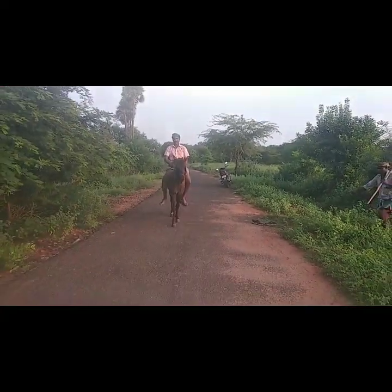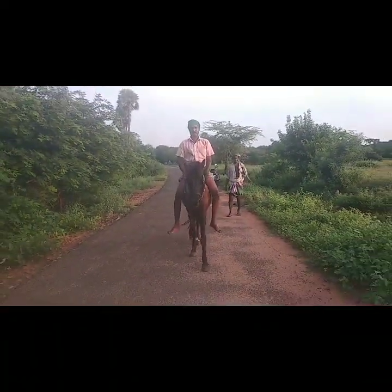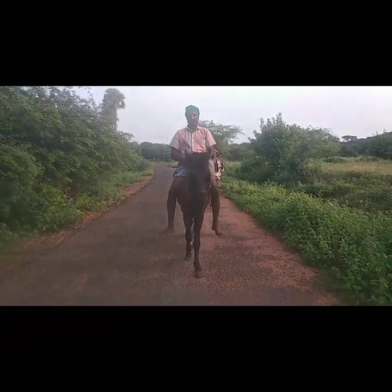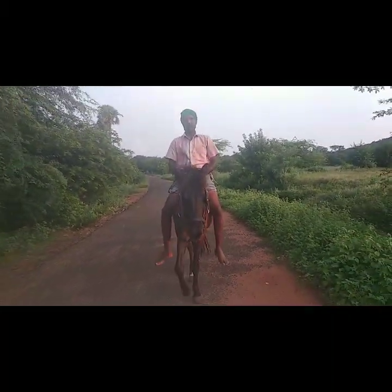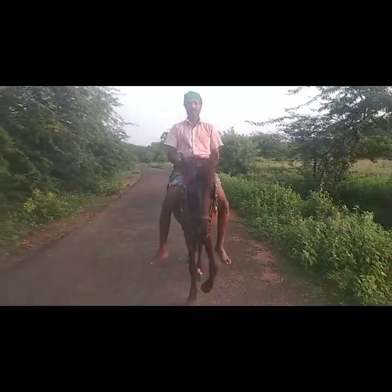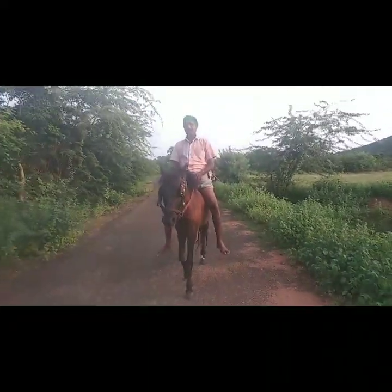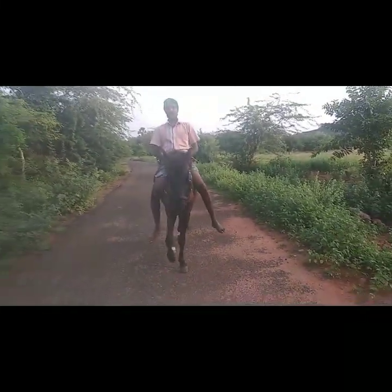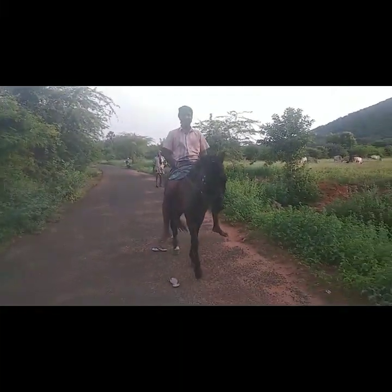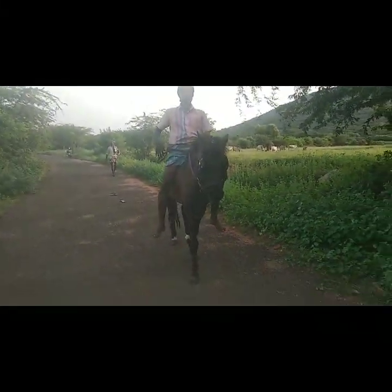We can see the trees on the ground. The trees will be turned on. Now we can see the trees on the ground. There are trees in the ground, so this has become a nice scene.